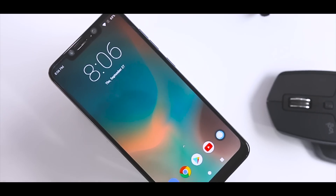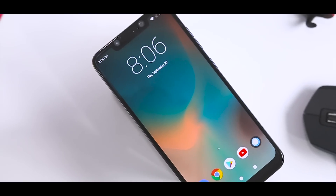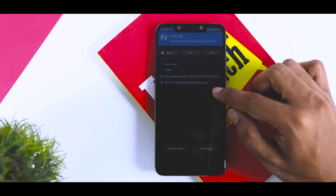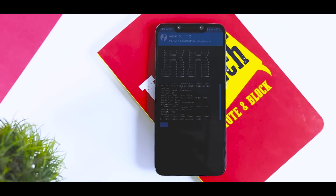So in this video, I am going to do an in-depth review of this ROM in which I will discuss performance, stability, battery backup, features, and whether it is stable enough to use as your daily driver. Plus, if you stick to the end, I will be showing a step-by-step guide to install this Remix ROM on Poco F1.